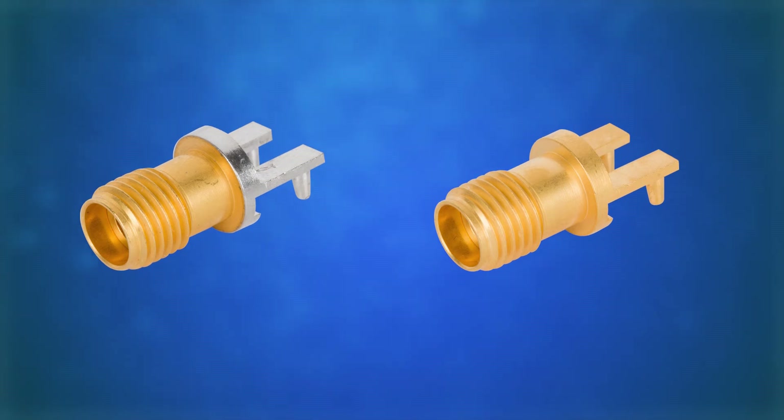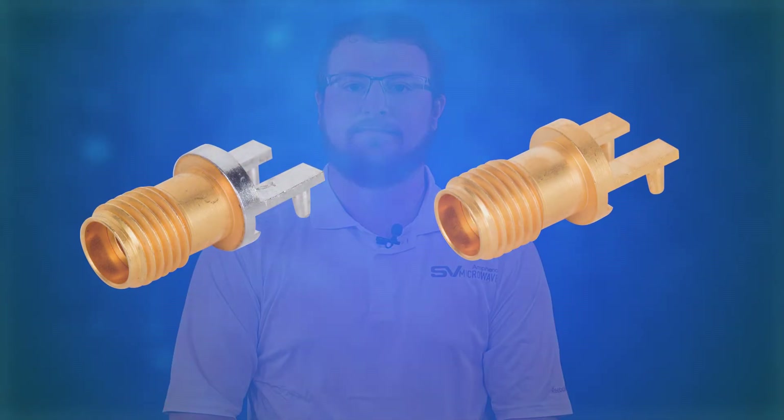You can find edge lock SMAs and 292s on our website. They are also available as pre-tinned or de-golded. Thank you for watching.